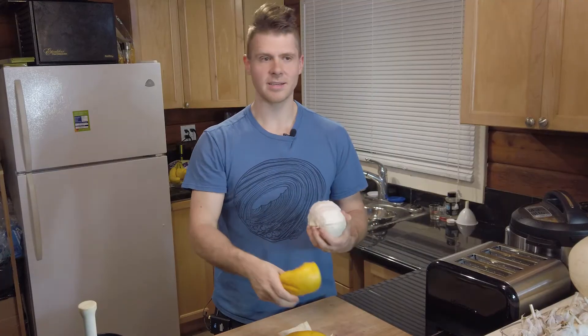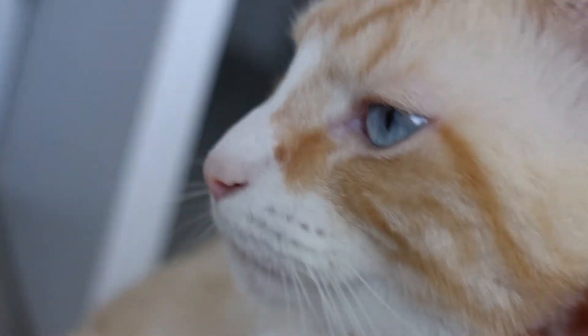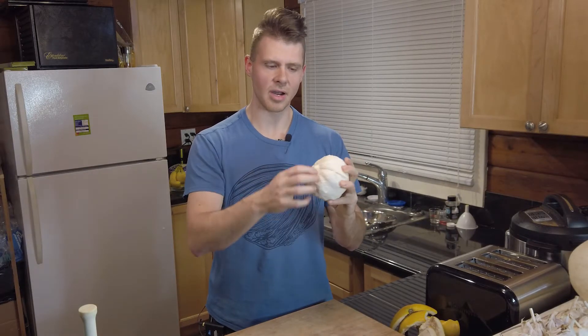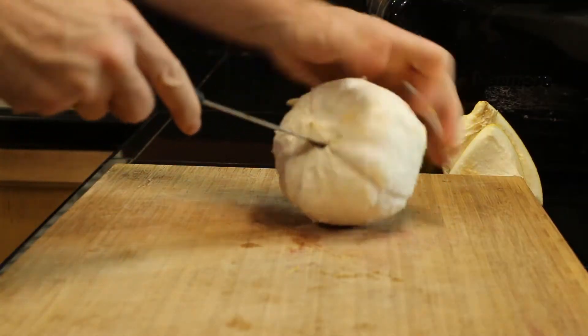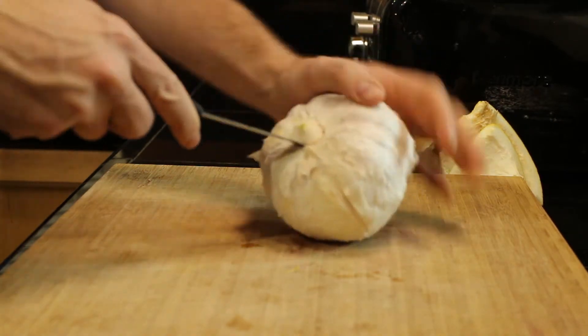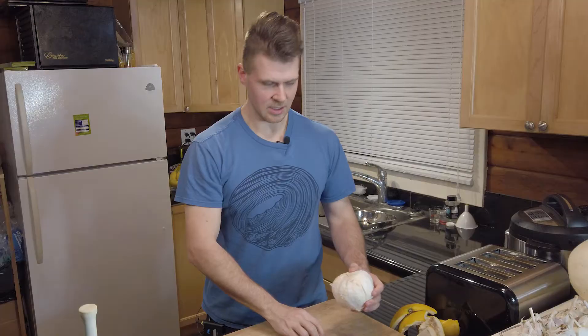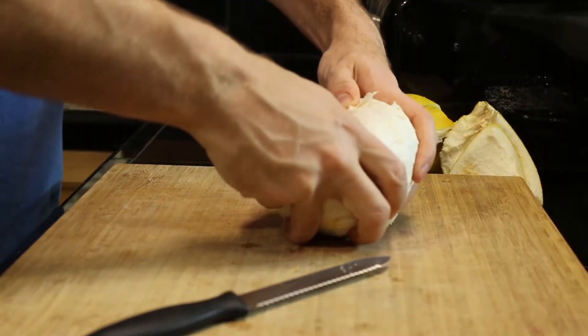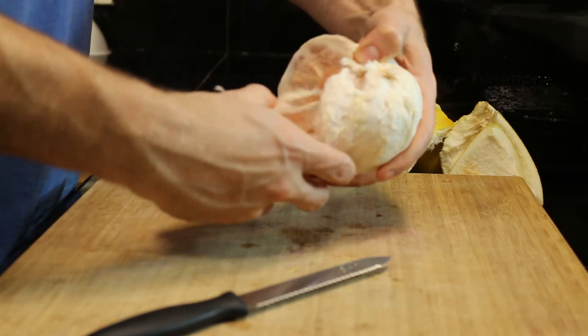All I'm doing now is just hooking in underneath and peeling — you can cut it with a knife if you want. Once you've got the peel all off, you're going to have a little knob on the bottom which I tend to cut off in a circle.